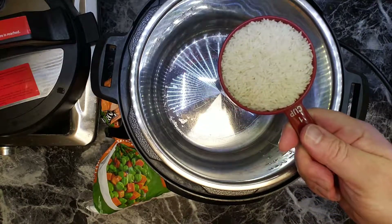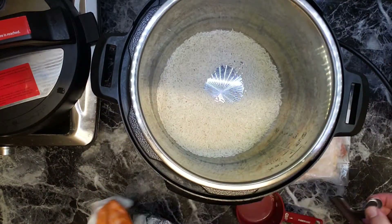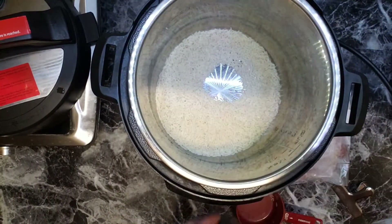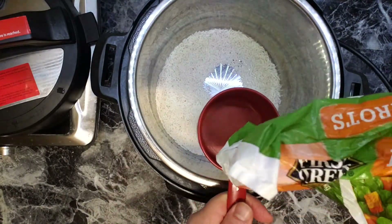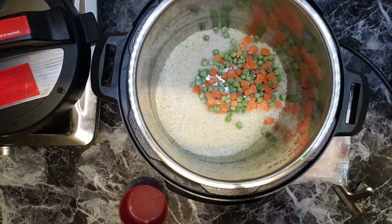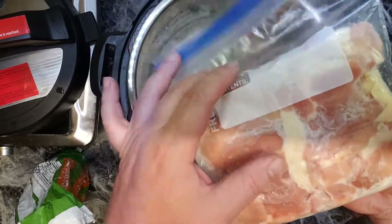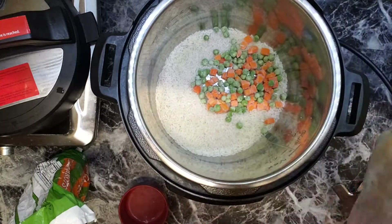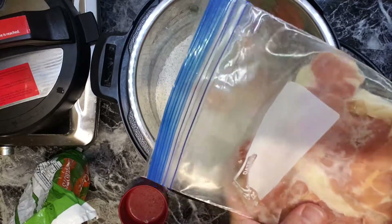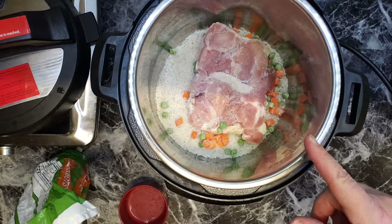This is a jasmine rice, one cup. It is frozen with some carrots. This is frozen chicken thighs — two. This is skin on.